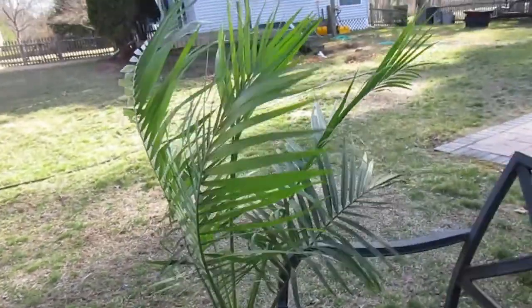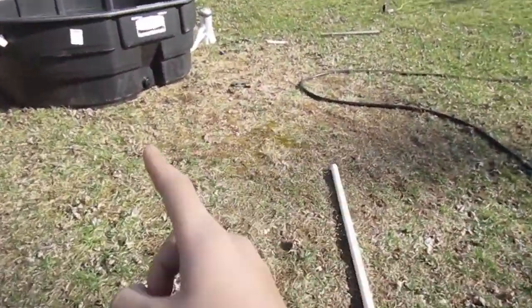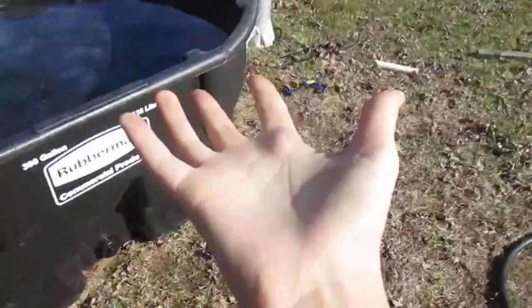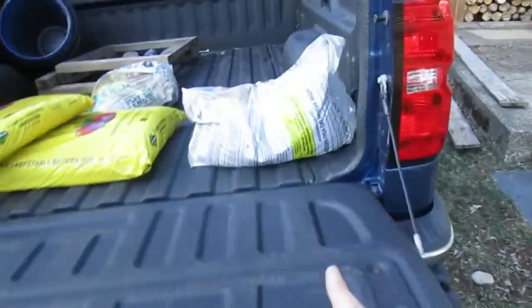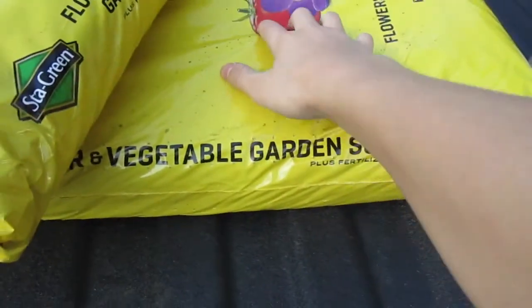We just got back from Lowe's and picked up a few things. We got this palm tree to put in the corner for some shade. We did get the filter working - we filled it up and got it running. We needed more PVC pipe, so we got some of that. We also got the palm tree, some sand, pots, soil, and these really cool elephant ear seeds.